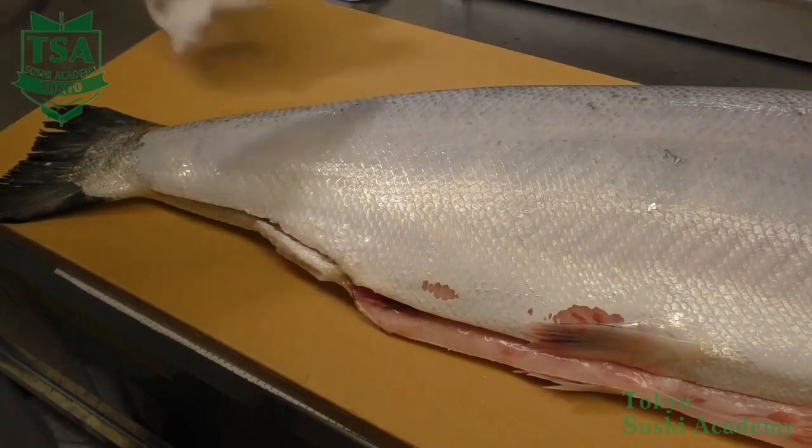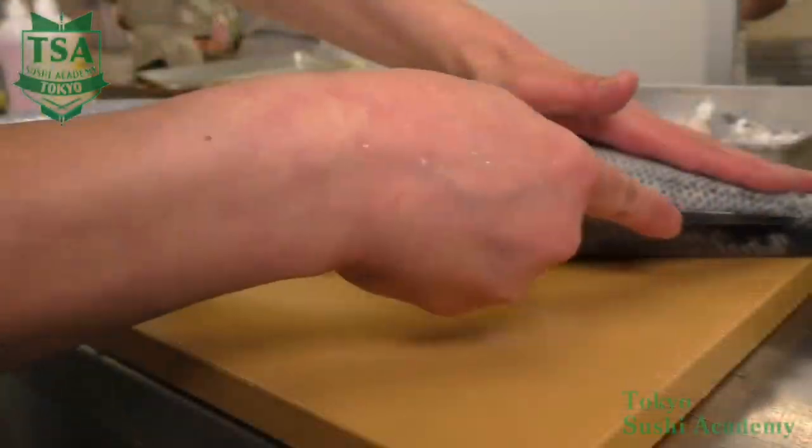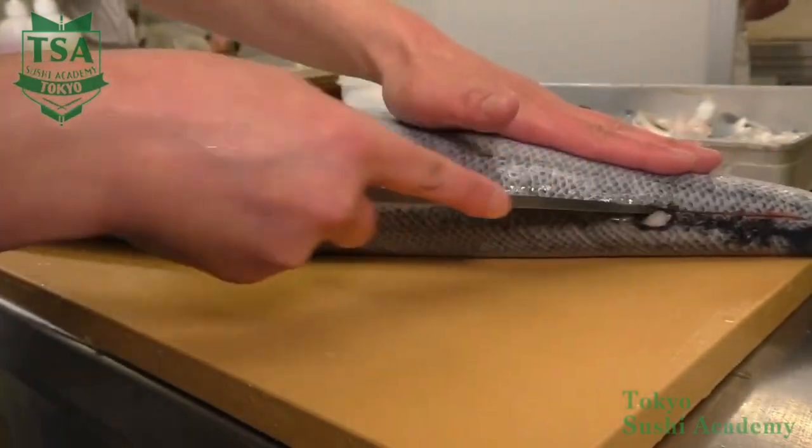With the knife edge, make an incision to the anal fin and at the second move, slide the knife on the bones and cut through until the spinal cord.